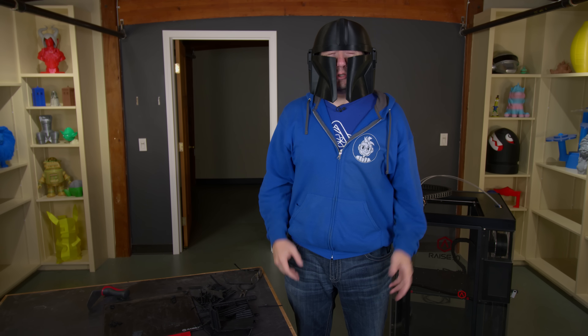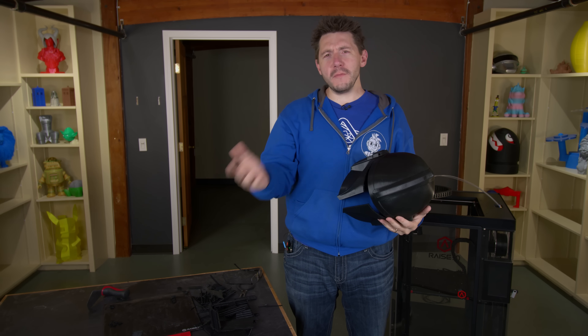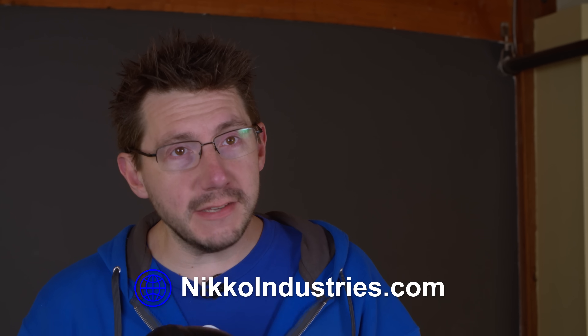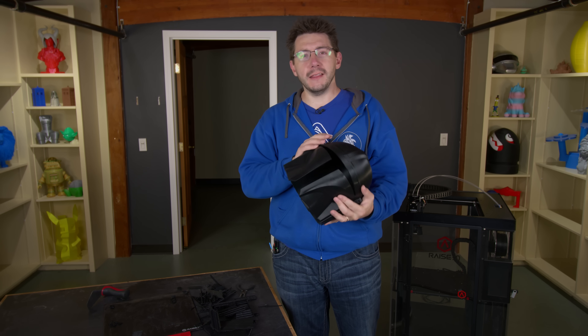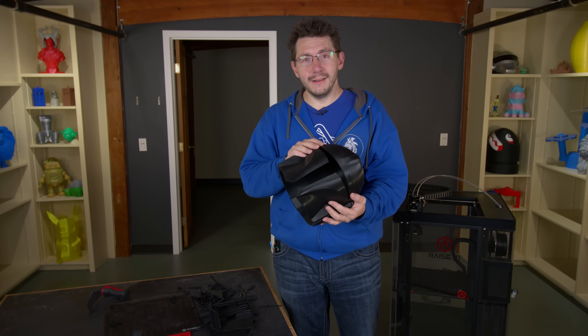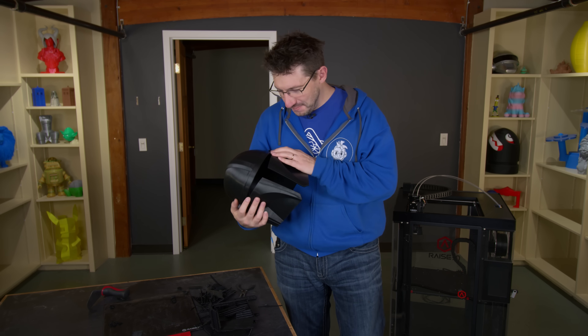Oh yeah! Does it look okay? It looks big. Okay, it looks big. But that's the problem, right? I have a big head — how could it not look big? That's fair. I am excited. The Pro 2 Plus delivered an amazing result. Nikko Industries modeled up an amazing model. And now I have something I can't wait to finish and wear when The Mandalorian premieres on Disney Plus. This is an exciting time to be alive.